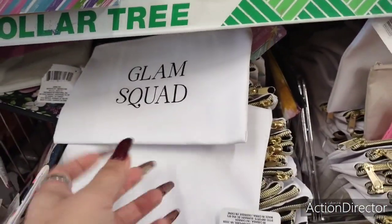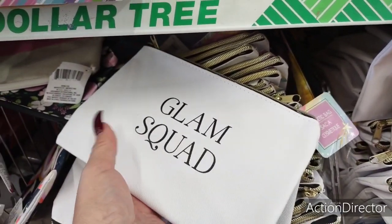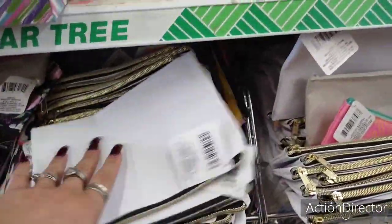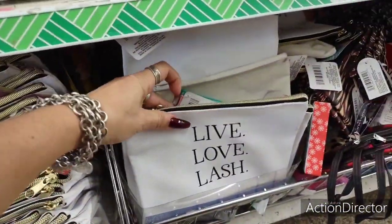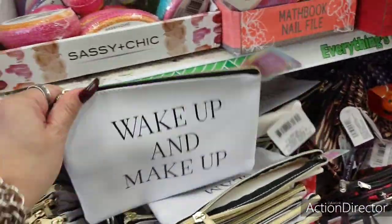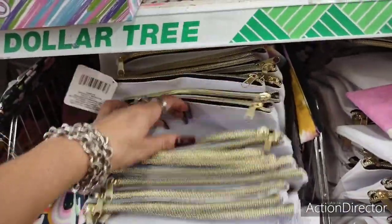Also, these cute makeup bags: Glam Squad — that'd be cute for like a bachelorette party. Wake up and makeup. Live, love, lash. I like the Glam Squad — I'm all about the Glam Squad. I think those are the three designs.